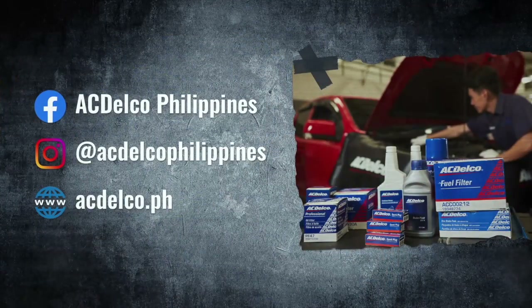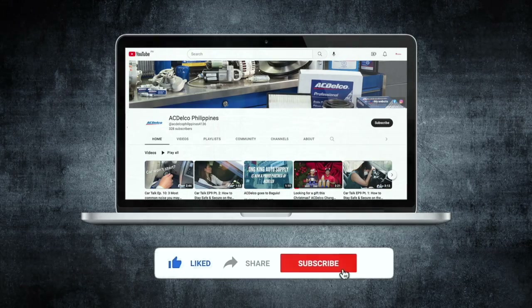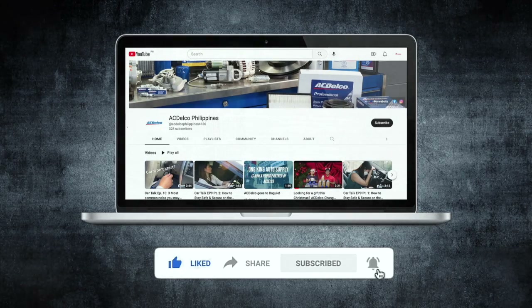To know more about our dealer locations and updated products, you may visit our website at www.acdelco.ph. And for more videos like this, check out our YouTube channel, ACDelco Philippines. That's it for this video — see you on the next one.